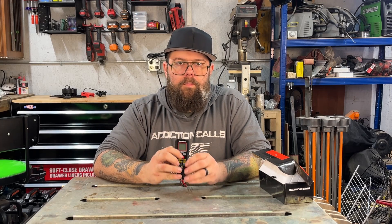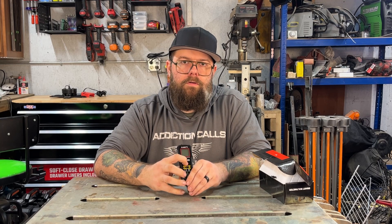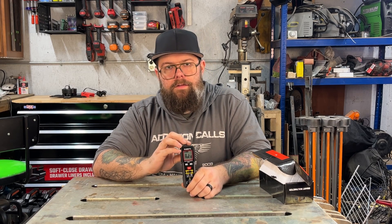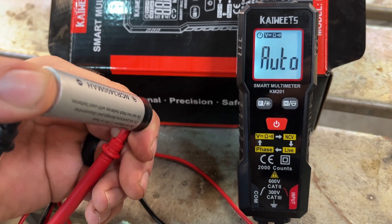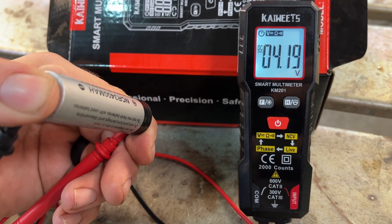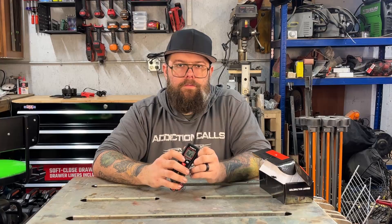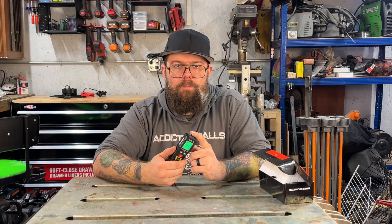On the unit you have a power button and two other buttons — that's it. You do a long press on the power button until it beeps and it turns on. The screen says "auto," so it's going to automatically detect AC or DC and give you a voltage reading. That's pretty much all there is to getting a reading — it tells you whether it's AC or DC and then gives you the voltage.